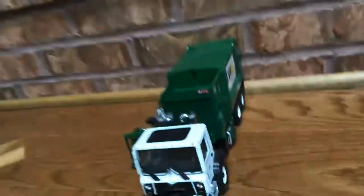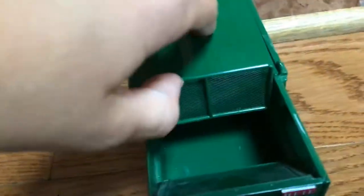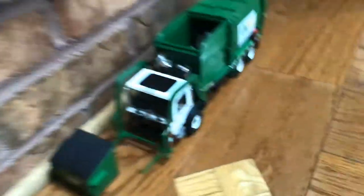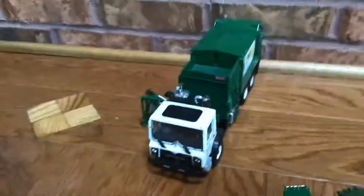Now we are on our side loader waste management die cast model. A few tips before I show you it — this one opens up differently from the front loader. This one has a little grate that opens up. The front loader doesn't have as much space but this one still has quite a bit.